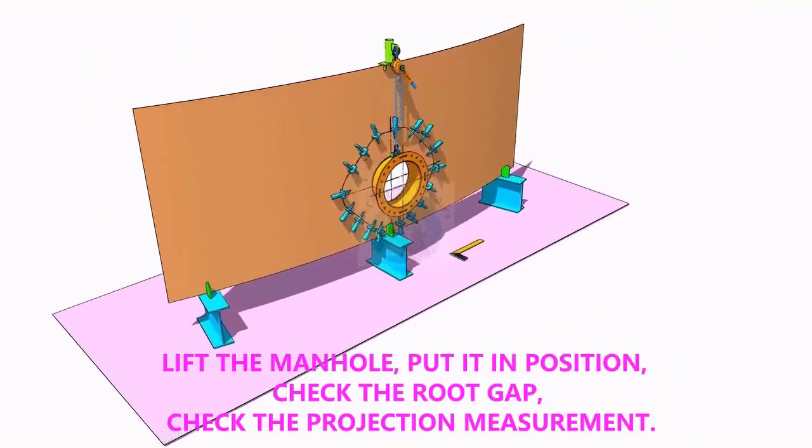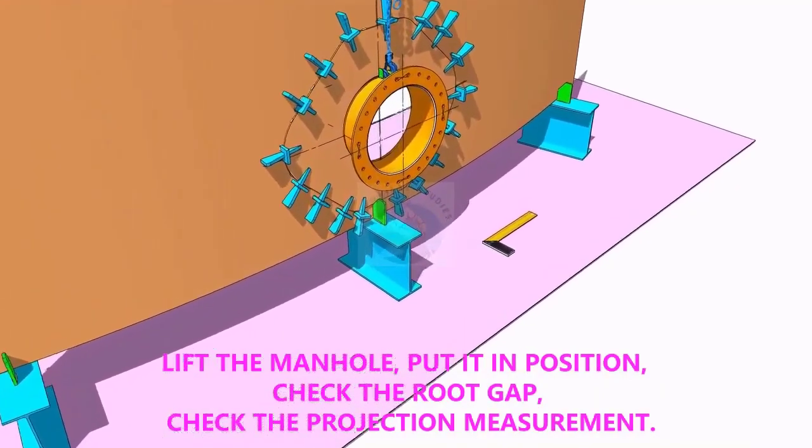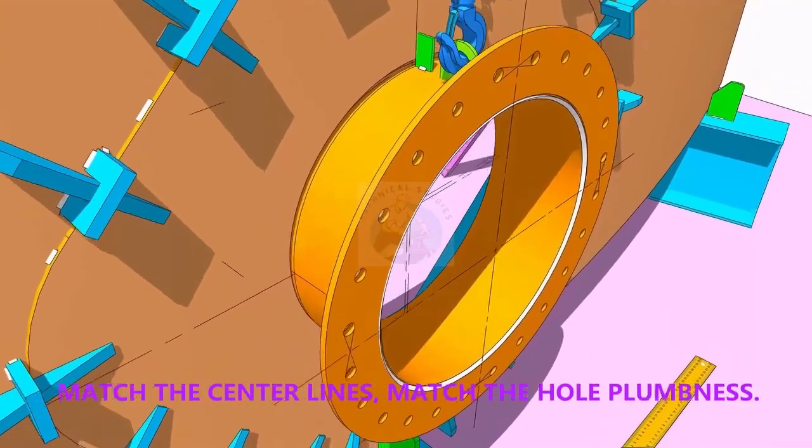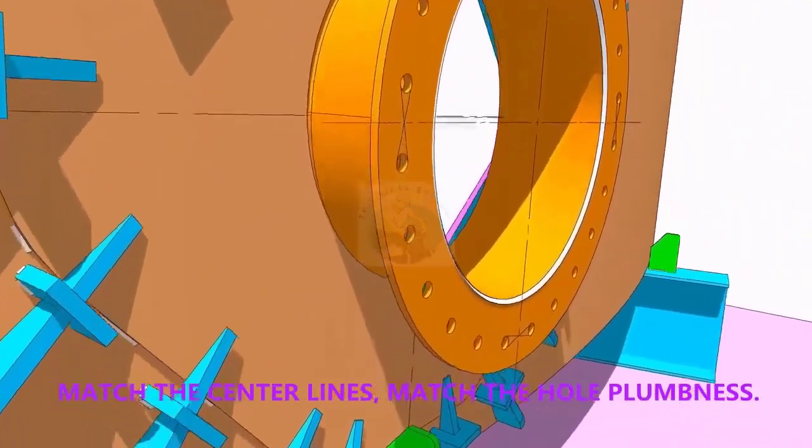Put the manhole in its position. Correct the plumbness. Correct the projection of the manhole. Correct the gap. Check again the plumbness.